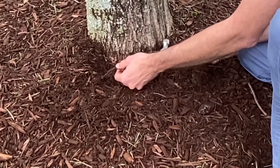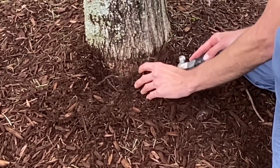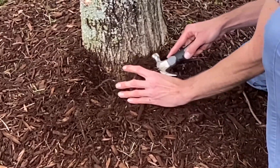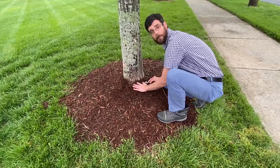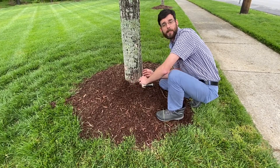People are always amazed to see tree roots growing upwards. This becomes particularly problematic in the middle of the summer, as these large mulch mounds begin to dry out.